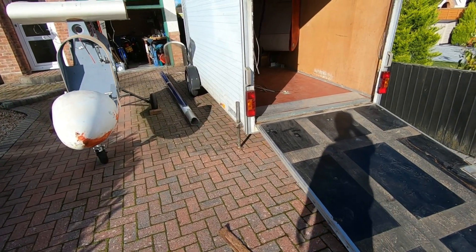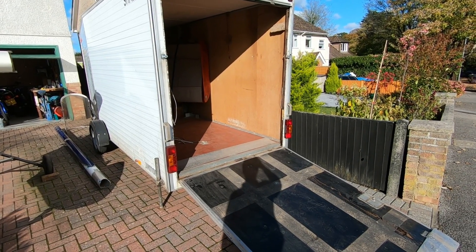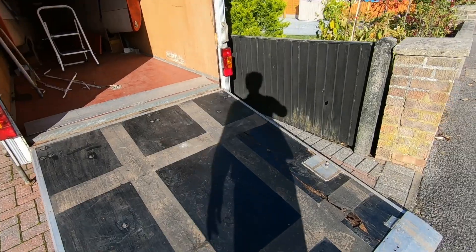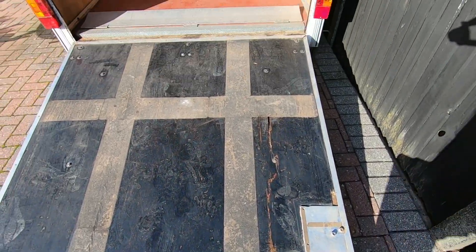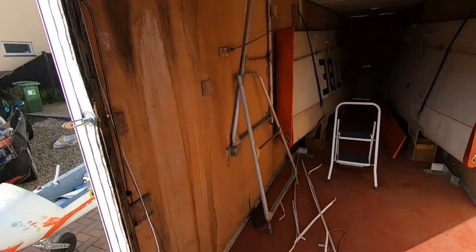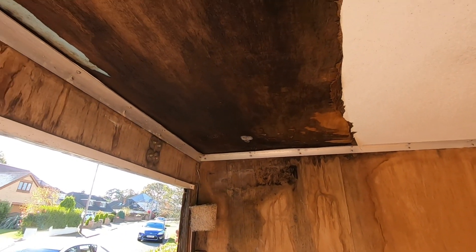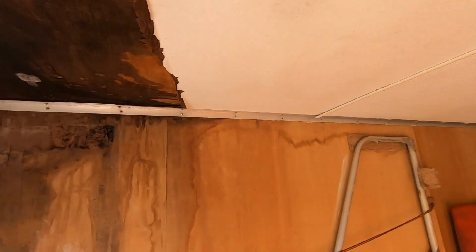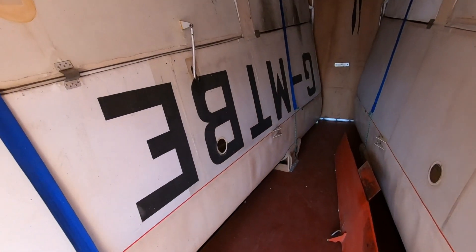It's got the usual rot problems at the back. The door is rotten and the frame around the door is also rotten, as you can see, and it's tracked back along the roof as well. Still, it will do. These are the wings — the top surface has been uncovered.